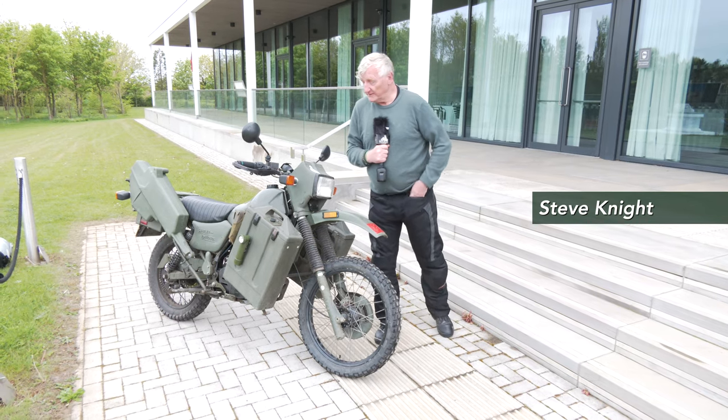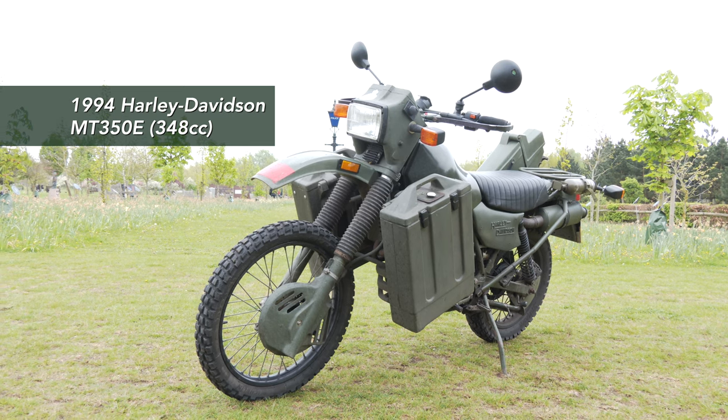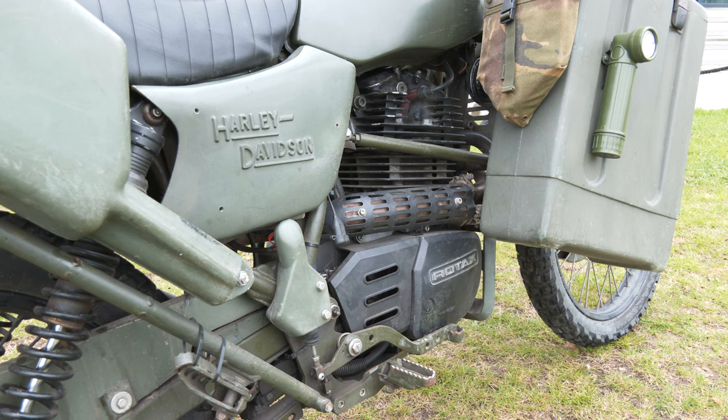Good afternoon. My name is Steve Knight and I'll tell you a few things about my bike. It's a Harley-Davidson MT350, built specifically for the British Army, way back in the 90s.